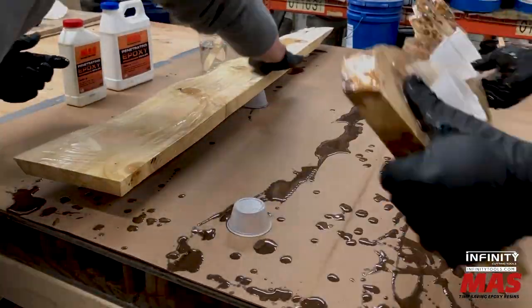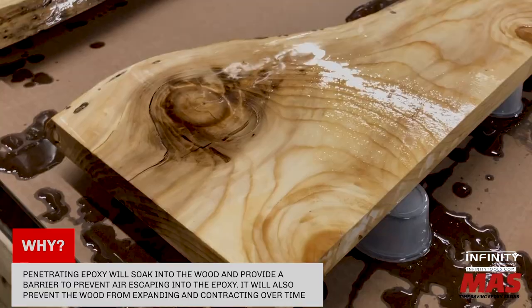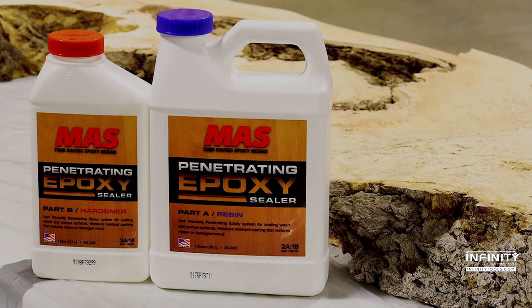Sealing the live edge of a river table and other projects prior to casting with deep pore epoxies is an often forgotten but important step. A favorite of woodturners and furniture makers alike, penetrating epoxy has many uses in the shop.